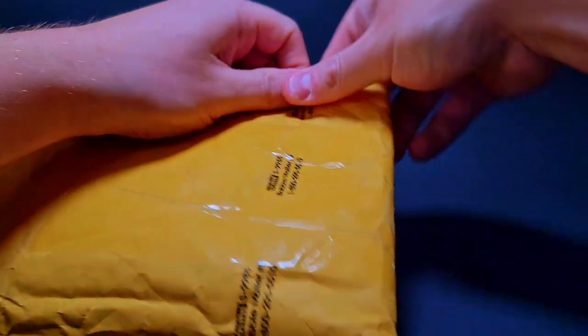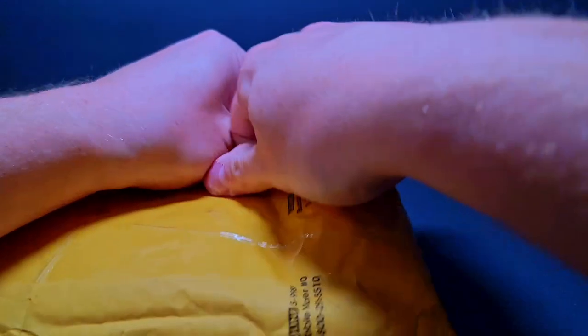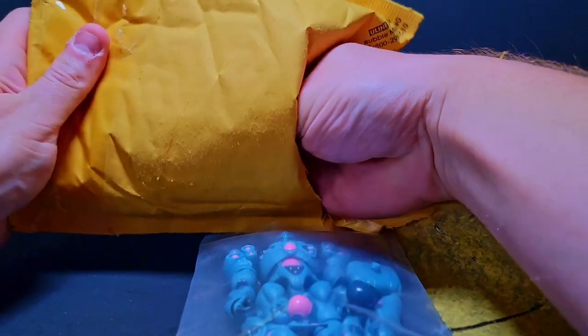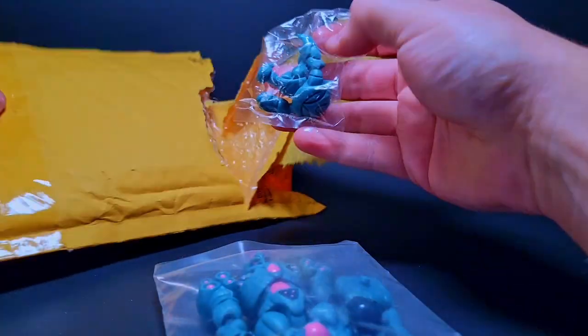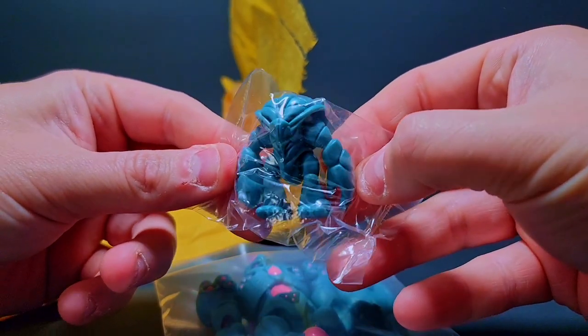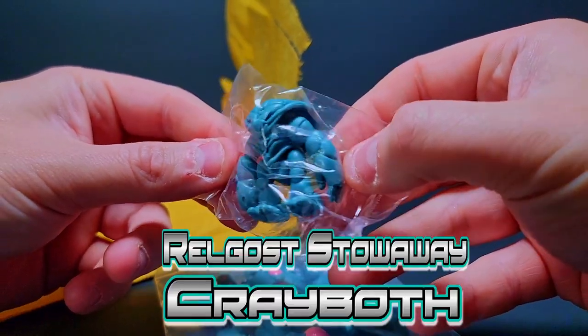The one figure I did get from the drop is right here in this package — I just got it in, let's go check this guy out. Let's rip it open and get our singular figure out here. Oh, I see other stuff in here — did he include something else? Oh my gosh, he gave me a stowaway Cray Booth! I was not expecting a stowaway since I only got one thing.